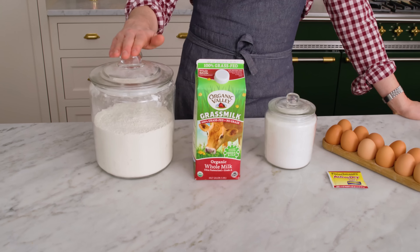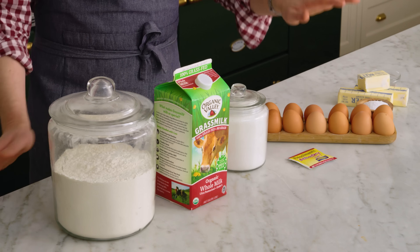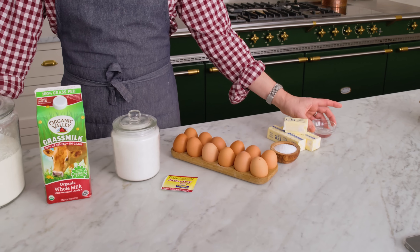To make this recipe, you need all-purpose flour, milk, granulated sugar, yeast, eggs, salt, butter, and just a little bit of water.